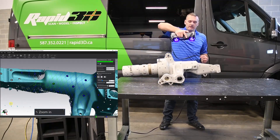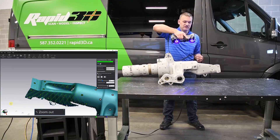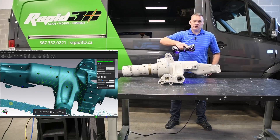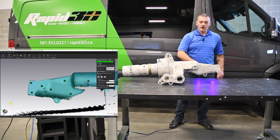The hand controls on the scanner allow me to zoom in and out — that's just the view on the screen, it doesn't affect the data itself — and also allow me to change our exposure settings, which we call shutter. This allows me to compensate for darker or lighter parts.